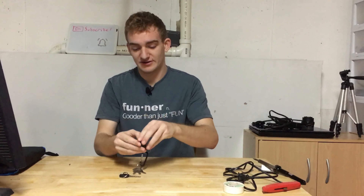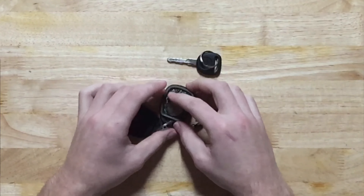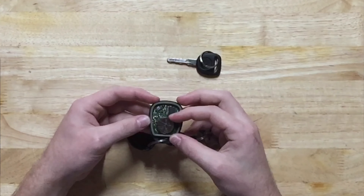Smart thinking, right? Well, it's only smart until the remote breaks, and as it turns out, the battery socket is completely desoldered from the remote and it doesn't work anymore. We're not only going to fix the remote, we're also going to get this key copied, so that way I could unlock the car if the remote ever does fail.